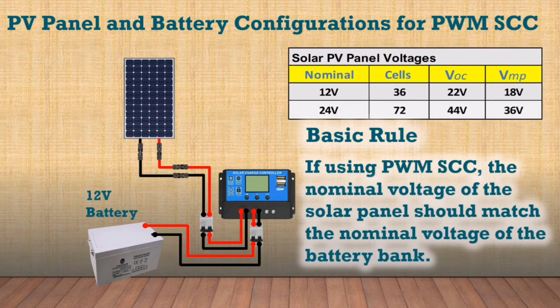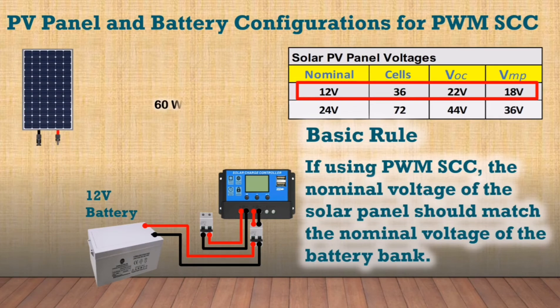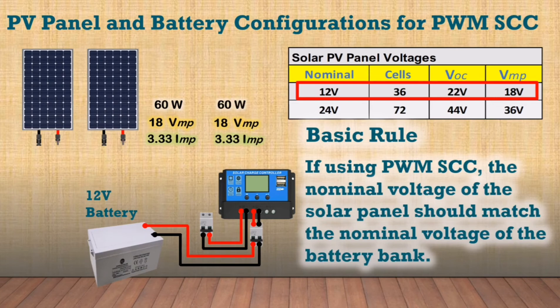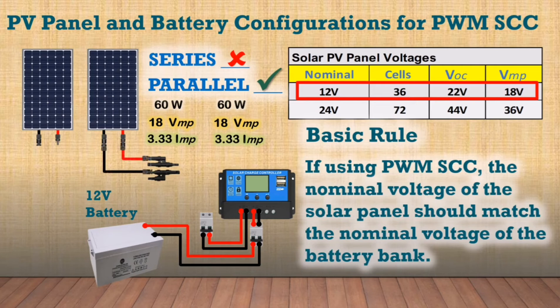With a 12 volt battery bank, match a solar panel with 18 volts at maximum power. If you want to add a panel in a 12 volt system, connect the new panel in parallel and not in series. In a PV parallel configuration with matching panel ratings, the voltage of a single panel is only considered, and the current adds up for all the panels.